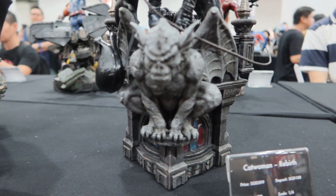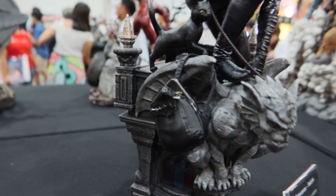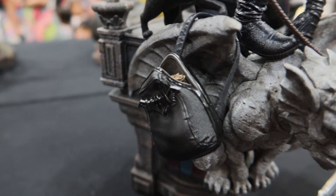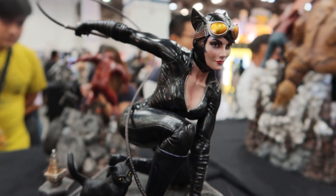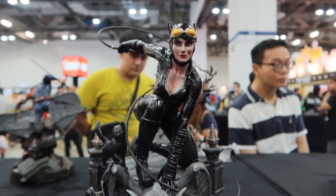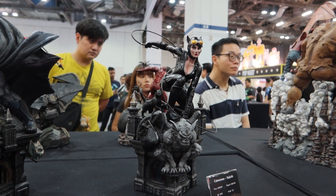Looking at the base detail — look at the bag, there are some details there. And look at the cat — very nice detail. I do hope there's still a switch shot for her because she just looks quite stunning. This is XM Studios Catwoman, 1/6 scale.